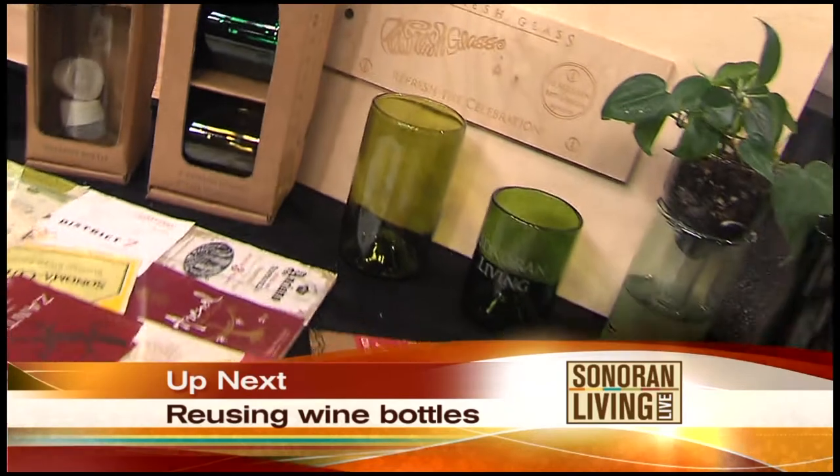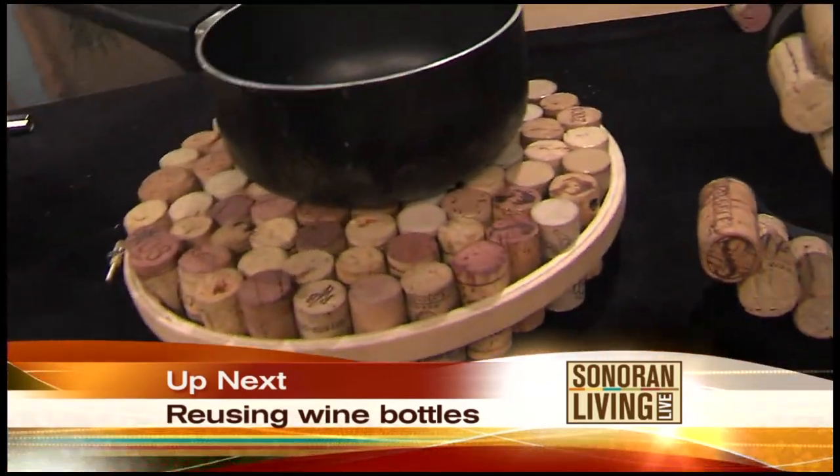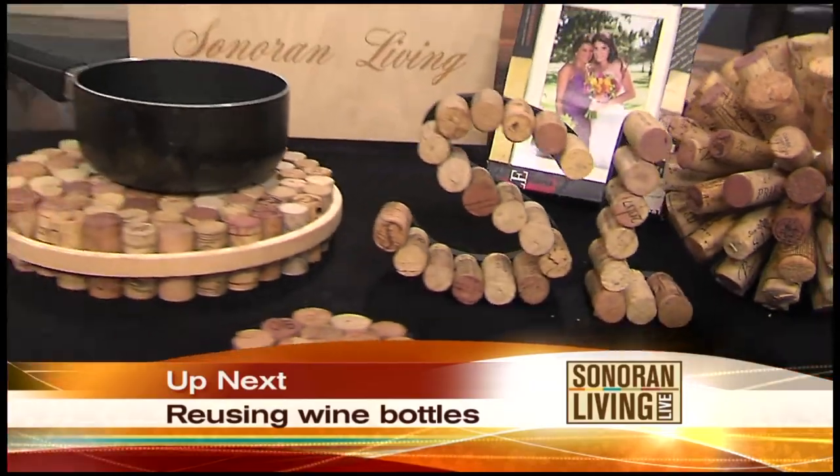Do you have some wine bottles or corks you've been wanting to reuse but you just don't know how? Up next, some very clever and interesting ways to reuse them, including keeping your plants fresh. We'll show you how when we come back.